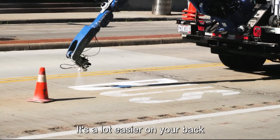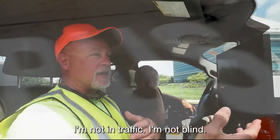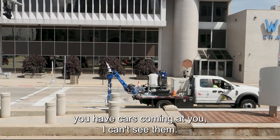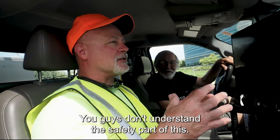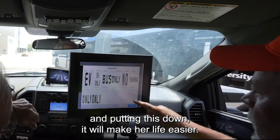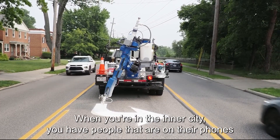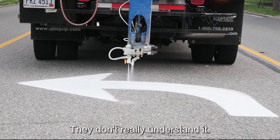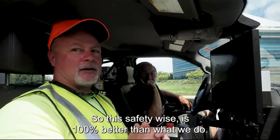It's a lot easier on your back and your hands. I'm not on the street, not bending over. I'm not in traffic. When you're painting out in the street in traffic and you bend over, you have cars coming at you and you can't see them. You guys don't understand the safety part of this. When I tell my wife I'll be sitting in a truck putting this down, it will make her life easier. On the freeway you've got cars going really fast. In the inner city, people are on their phones, eating lunch — they see a cone but don't realize there's somebody there around that cone. So this, safety wise, is 100% better than what we do.